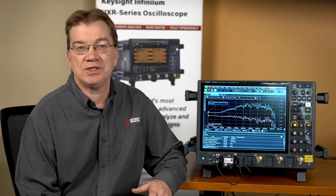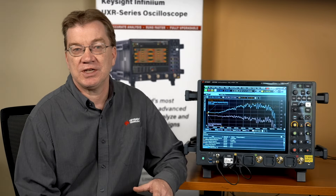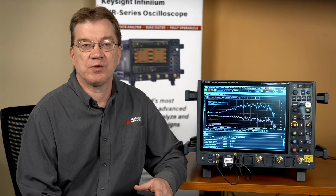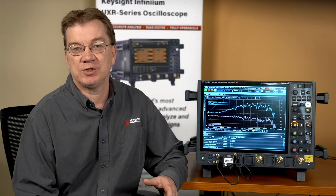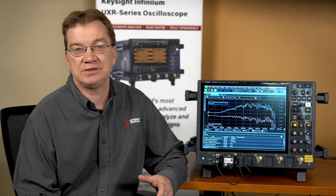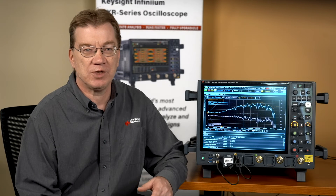Sometimes, due to the test requirement or different test locations, a test using a high-performance oscilloscope is performed with different environmental conditions, and calibration will be required in order to get the most accurate measurement.